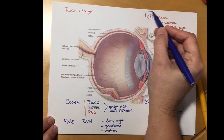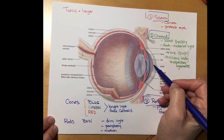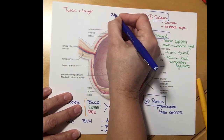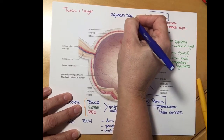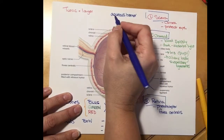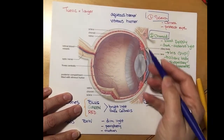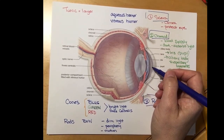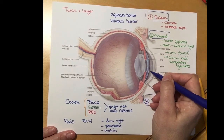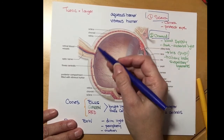So those are the three tunics: the sclera, the choroid, and the retina. We also have some fluid in these chambers. The chamber between the iris and the cornea is filled with something called aqueous humor. In the back of the eye, behind the lens and the ciliary body, we have something called vitreous humor. The vitreous humor is a lot thicker and more jelly-like than the aqueous humor. The aqueous humor is quite thin; it is secreted by the ciliary body, comes up through the pupil, and drains out through a special canal in the eye. The vitreous humor's job is to hold the layers in place and support the lens and the retina.